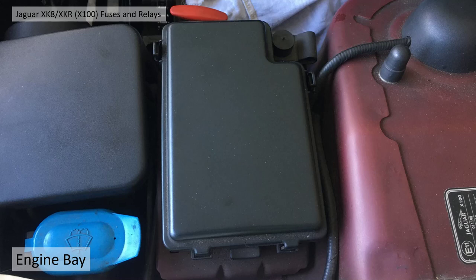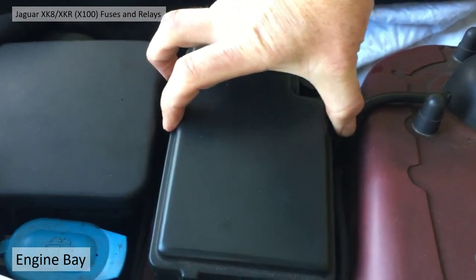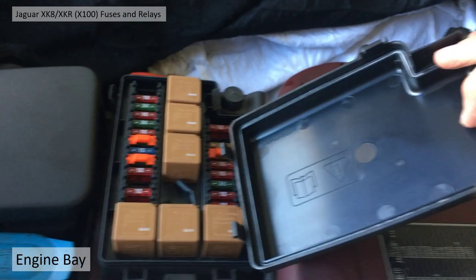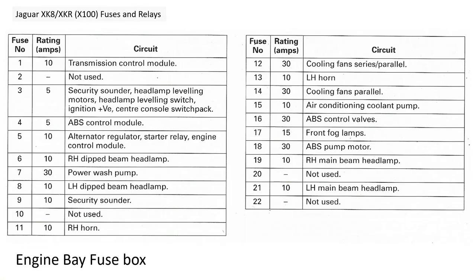The next fuse box we're going to look at is the one in the engine bay. It sits to the left of the spring mount and your washer bottle filler. To take it off, you just squeeze the two clips inward toward the engine and it pulls straight off — just like that. It eases out and then reveals another six or seven relays and fuses. Again, all the same relay.